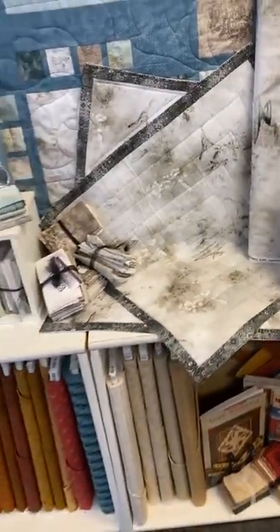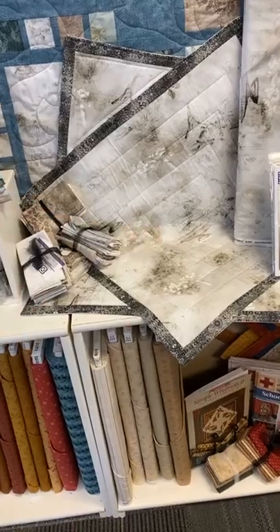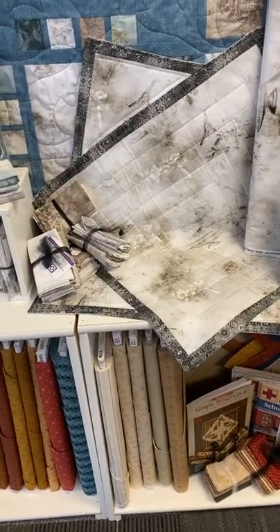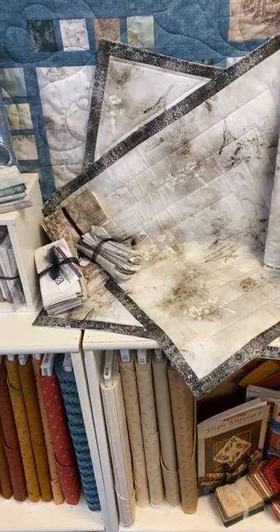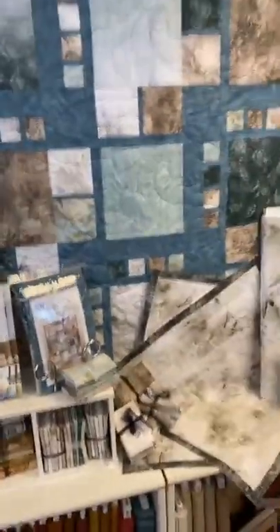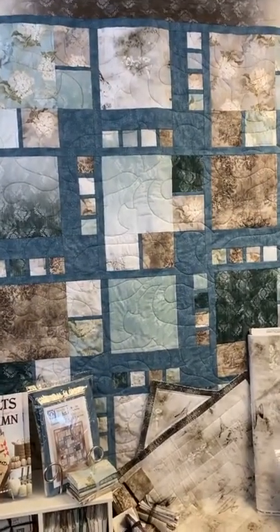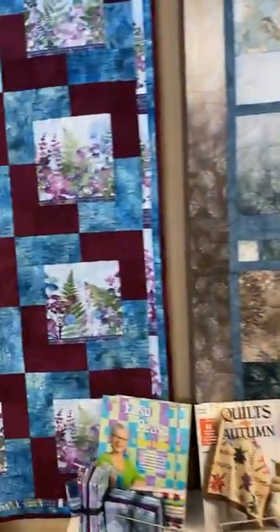You'll notice this runner in the background — it's the same pattern as the William Morris across the way, but we just did it in two fabrics instead of three. As we come across, we still have kits on the ladder in blue and tan.